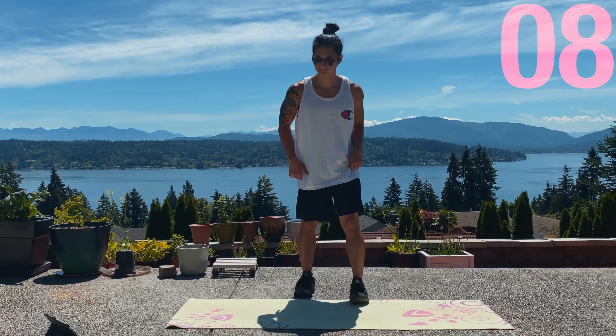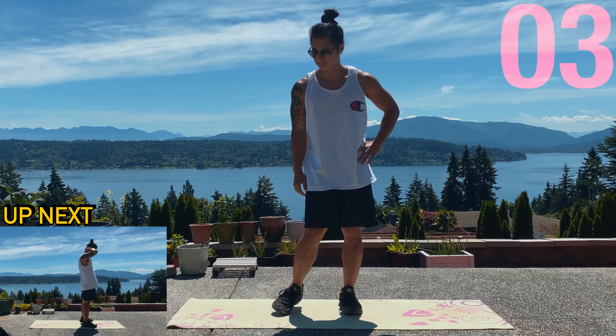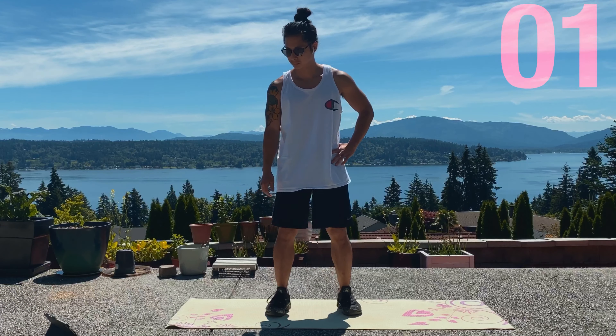Alright, we're halfway through the first set. Next up is RDLs, body weight. So what we're gonna do is stretch down, go for hamstrings, do the stretch, then pull back up, push through our glutes.